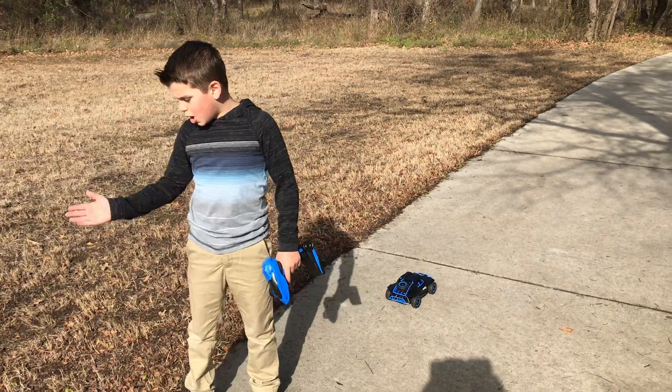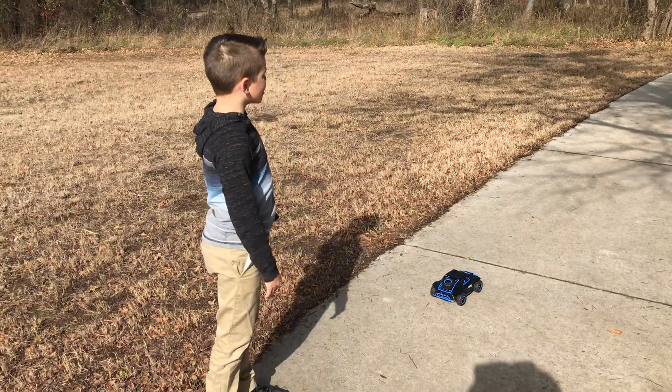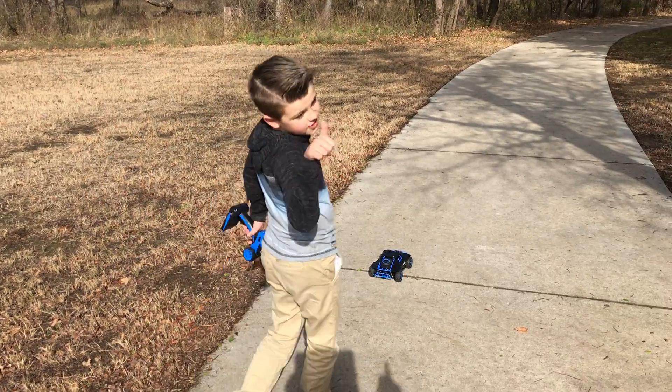They can go on dirt, no water, but they can go on grass. They can go on pavement too. We're going to go down here in the shade and take it for a test ride and do all things. If you liked the video, make sure to like and subscribe, and hit that notification bell.